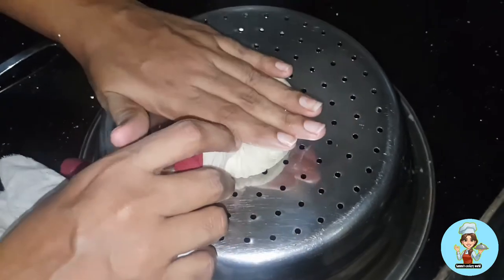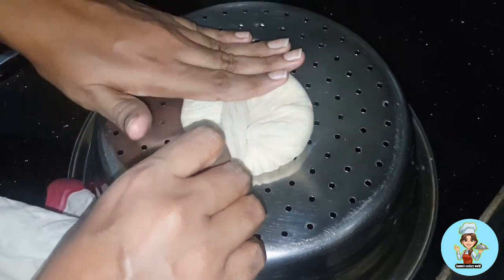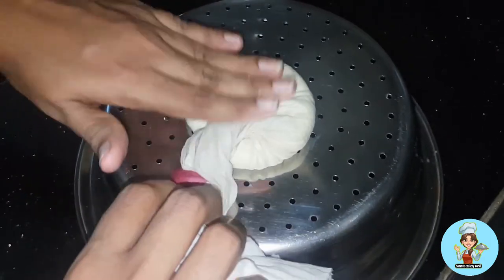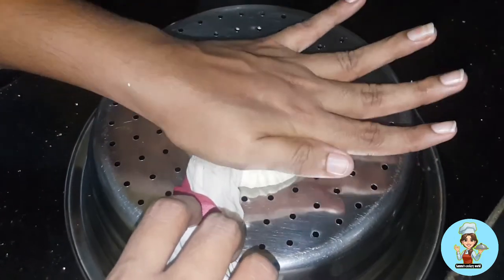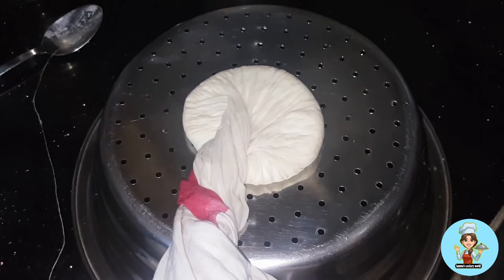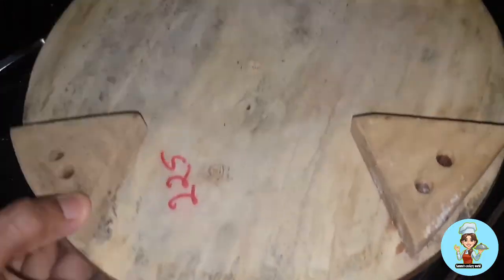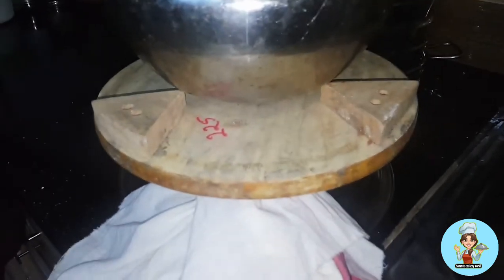I will add something to the shape. I have to add something to the shape again. I have to add a little more shape. It is a good way to add something. I will take it into the cabinet.